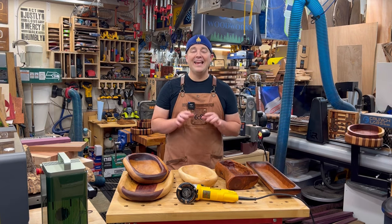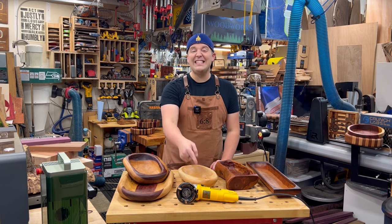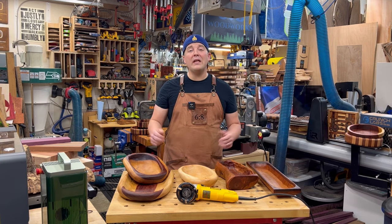Power carving bowls and trays. This is a blast and it's super easy to do, and all you need is an angle grinder. Any angle grinder — there are lots of different attachments you can choose from, but it's pretty simple and easy to do.